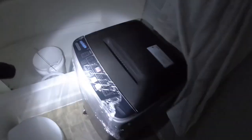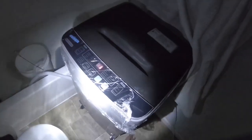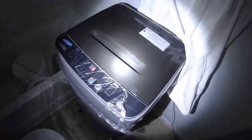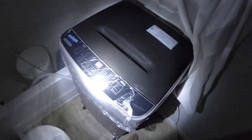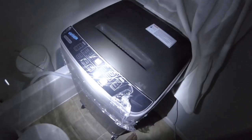I was able to fill it with the bucket, so there's a strategy to that. If you don't connect the washer machine to the faucet, there's a way you can actually bypass that and just fill the washer up with water using a bucket. I don't know if I mentioned it earlier in my video.